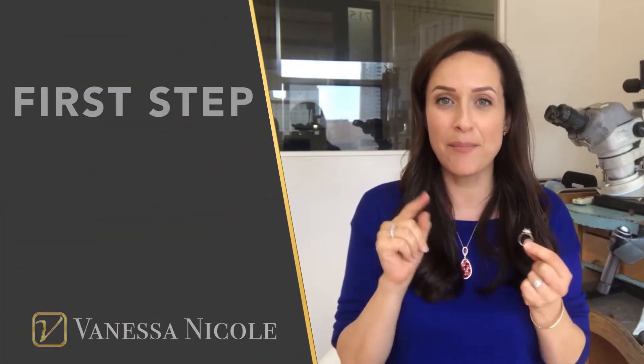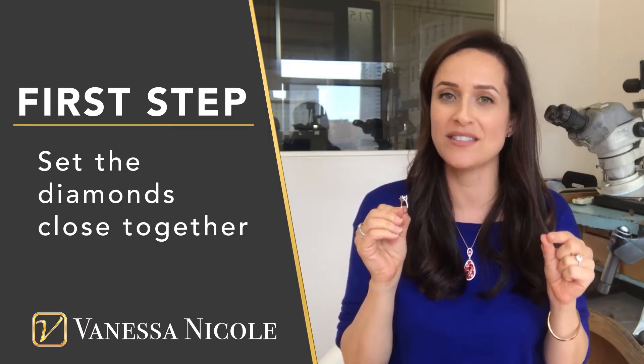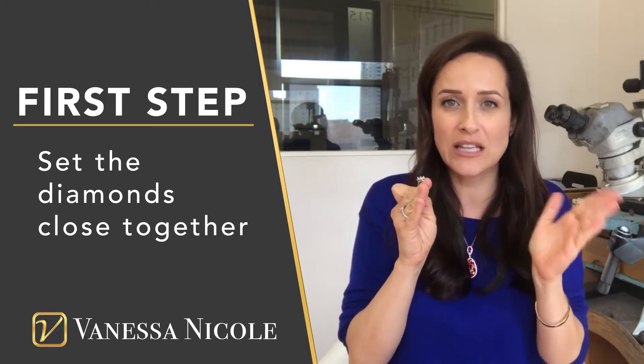The first step is when you are creating a diamond ring and you really want to maximize that sparkle — if you have watched any of my other videos, you will know the importance of setting the diamonds incredibly close together. I want to make sure that I am maximizing that sparkle and not leaving ugly gaps in between the diamonds. But I have already spoken a lot about that in other videos.